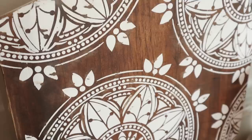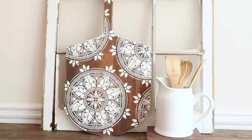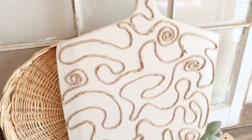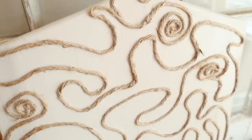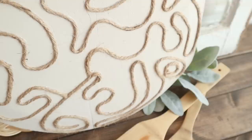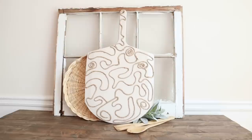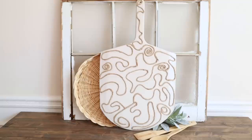Here is the finished reversible pizza peel! On the stenciled side, I distressed the stencil and the edges — it looks amazing. On the opposite side I used that twine line design, which just speaks boho to me. I hope this video gave you some inspiration for what you can do with a pizza peel or cutting board you find at the thrift store or already have at home — you don't have to throw it away, you can turn it into some nice decor.